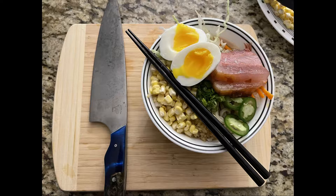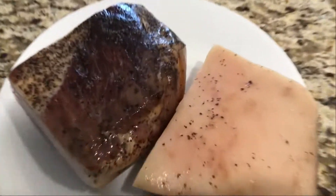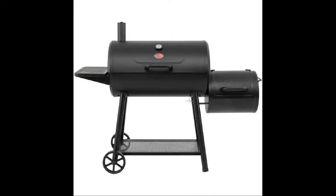Today we're going to make some udon noodle soup. We're going to start with cured pork belly. Put it on a smoker that looks like this. Use pecan wood. Go for about two hours.